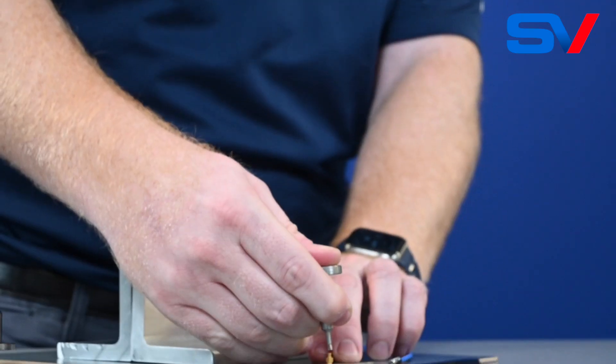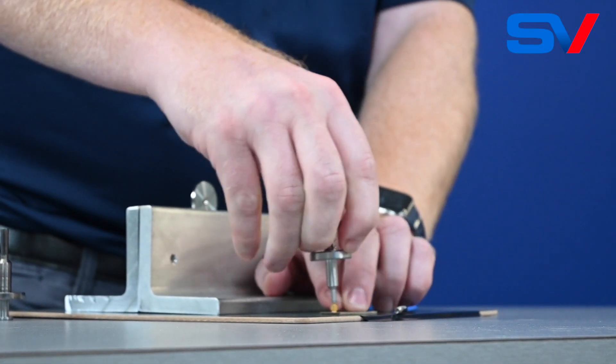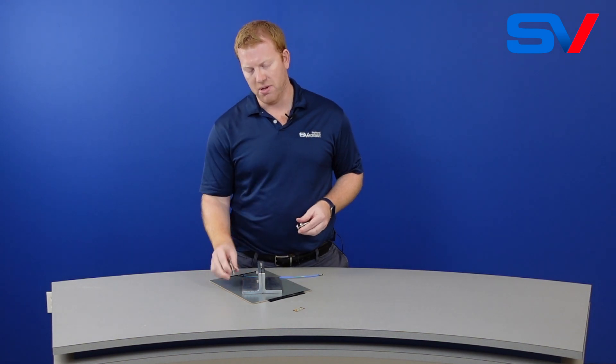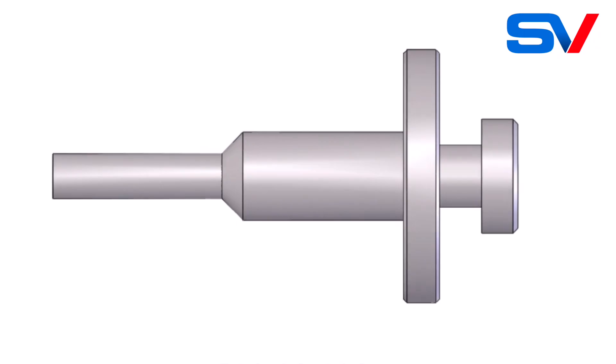Hi guys, I'm Gordon Fiskin, an applications engineer at SV Microwave. Due to the ever-shrinking size of RF connectors, specialized tooling makes it a lot easier to install and remove some of our products. What we're going to talk about today are SMPM bullet insertion and removal tools and SMPM snap-in panel mount removal tools.